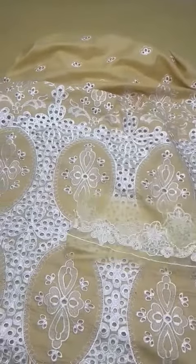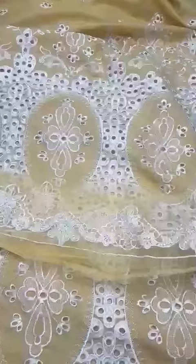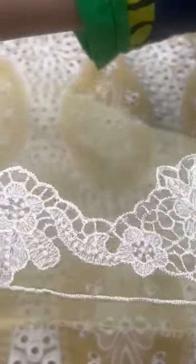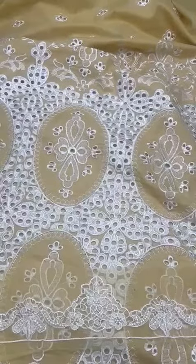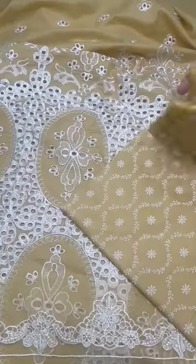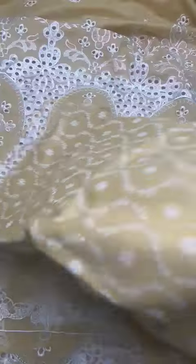Organza ke uppar iske daman ka front ka border hai laser cut work style me, very fine embroidery. Printed lawn pay iski back hai, bahut kubsoora design hai iski back ka.